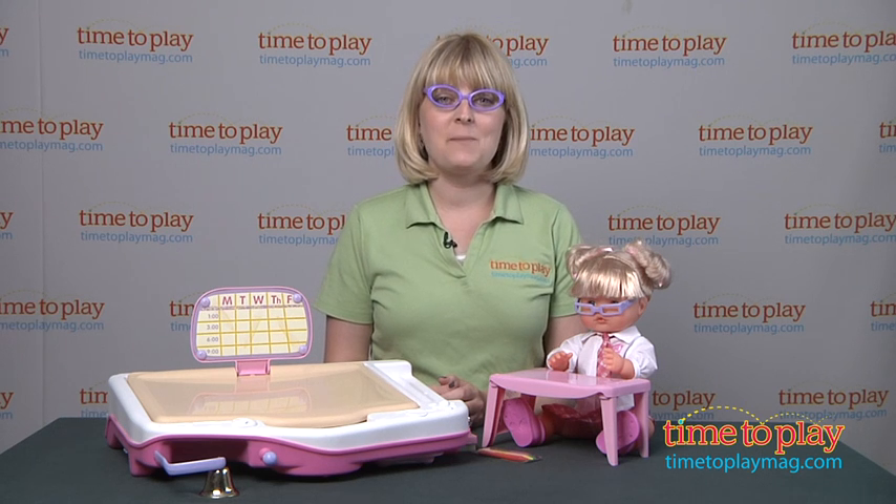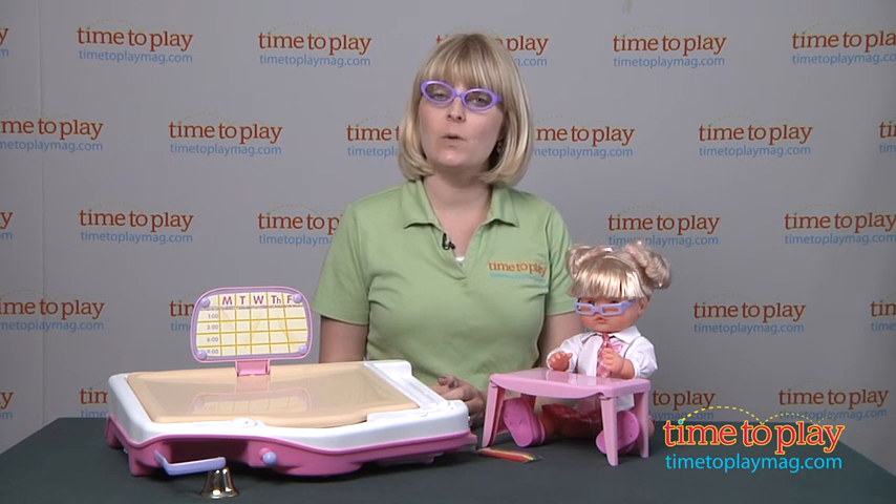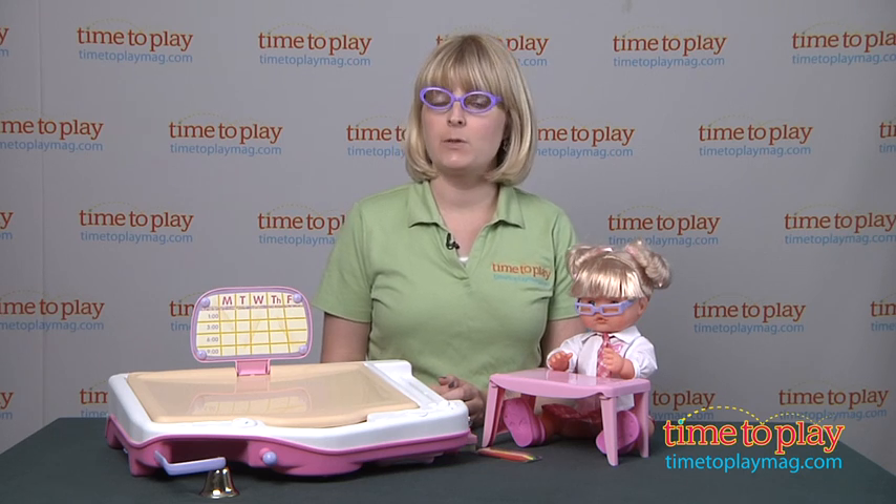Hi, I'm Laurie from TimeToPlayMag.com and I am ready for school with the Nanuko Let's Play School Doll and Playset from Famosa.